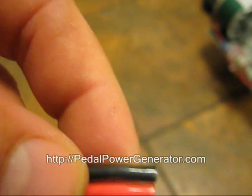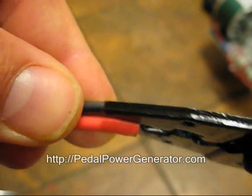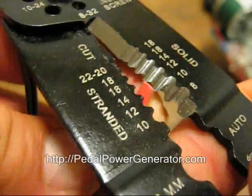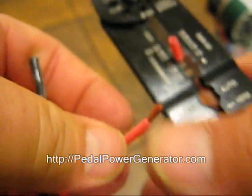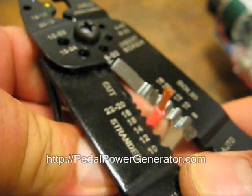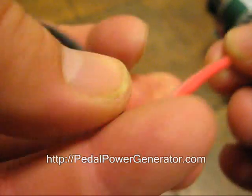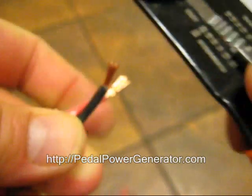Okay, we're going to go ahead and strip this side too. Just kind of snip it there and then pull. Strip, size 12. You want strippers that are good and sharp. You want to do about three-eighths of an inch length of wire. This is too short, so you need to take off a tiny bit more.